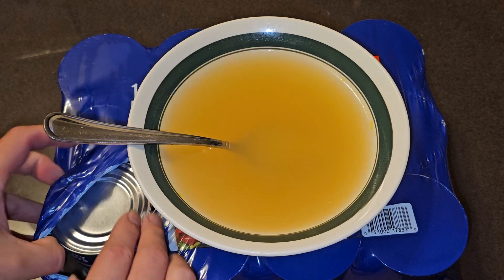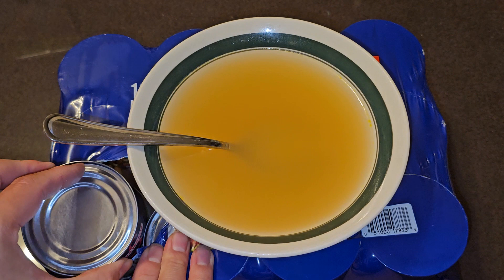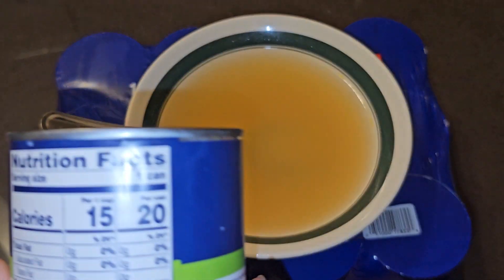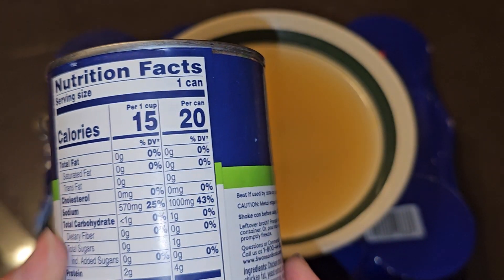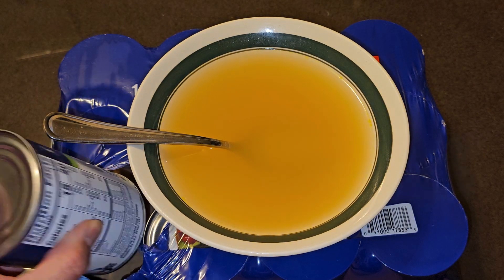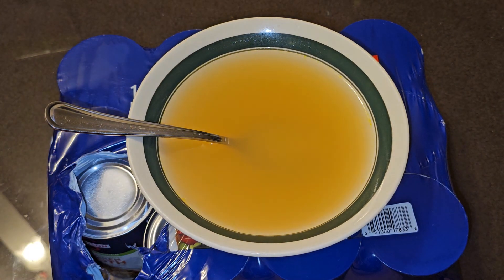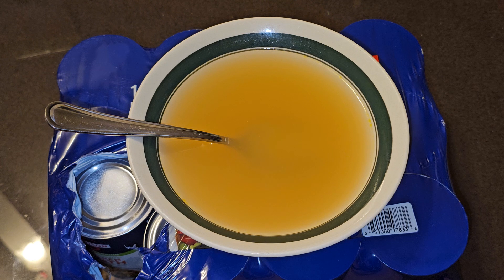They put a lot of salt in it, which for some people is a bad thing, but at 43% it's not even a crazy amount for how good it tastes. You could throw in some noodles and vegetables and it would be really nice. Right now with the sale it's about 50 cents a can — pretty good deal. Thanks for watching, I'll see you all in the next one!